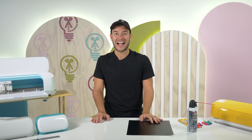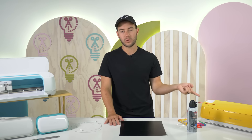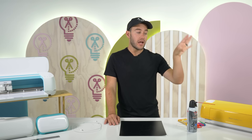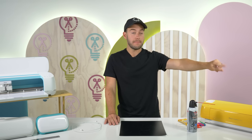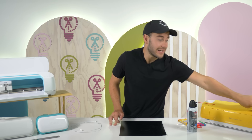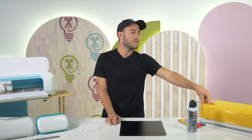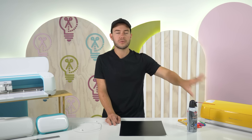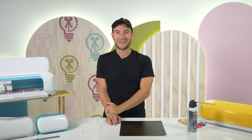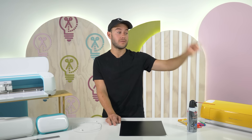The next hack is for Explore machine owners. There is a dial on the Explore that you can move to set your cut material — don't use that. I recommend you leave it on Custom so that you can select your material very specifically in Cricut Design Space. No more going from paper to vinyl to iron-on to poster board. Leave it on Custom and you'll get the most precise cut every single time.